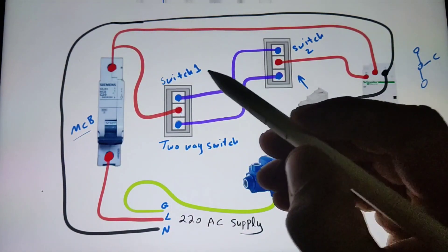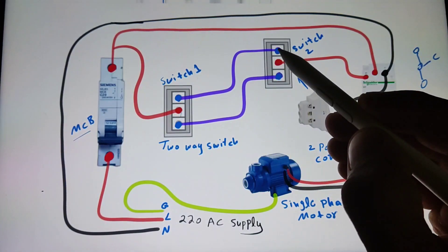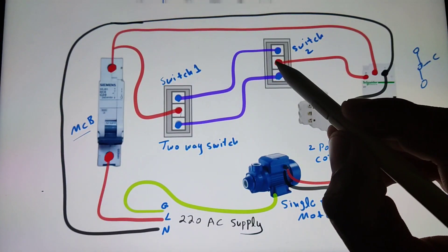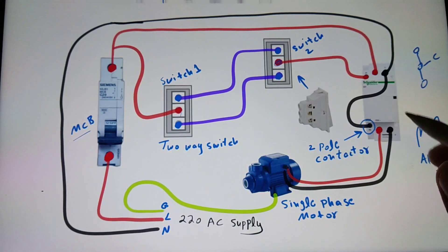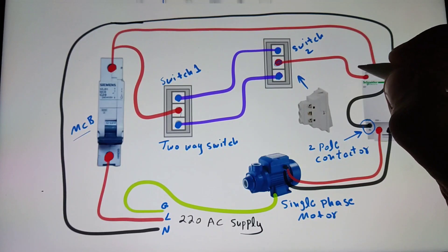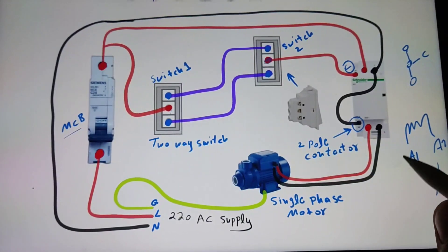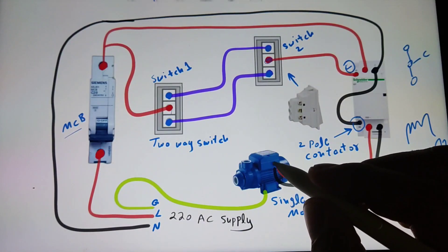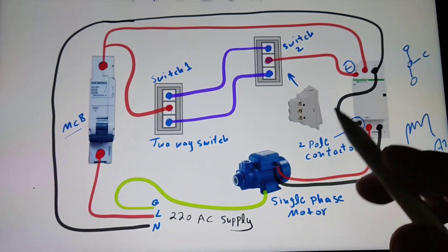This is the first switch and this is the second switch. I connect this wire to a terminal on the second switch, and connect that point to the second switch's other terminal. The common point of the second switch is connected to A1. I also connect the supply to the motor and connect the earth wire to the motor body.